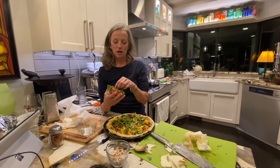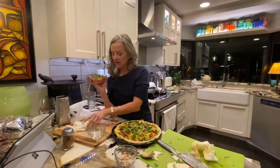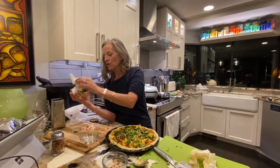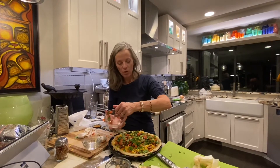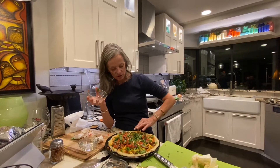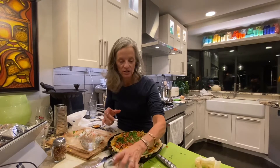Next I have some pico de gallo. I'm going to squeeze it a little more to get more of the moisture out. I've already had it sitting on a napkin, but I'm still getting more moisture. Once again, you want to have as little moisture as possible transfer to your pizza. This is a store-bought pico de gallo — we added more cilantro to it. We do a lot of shopping at PCC, which is our local organic consumer co-op grocery store.